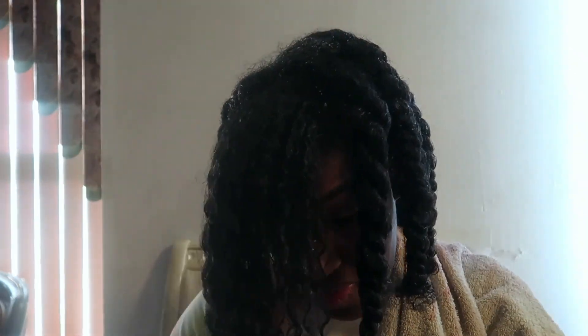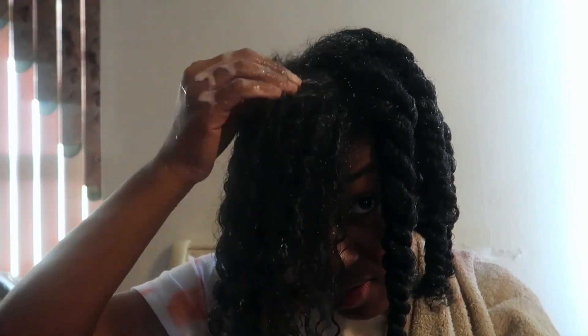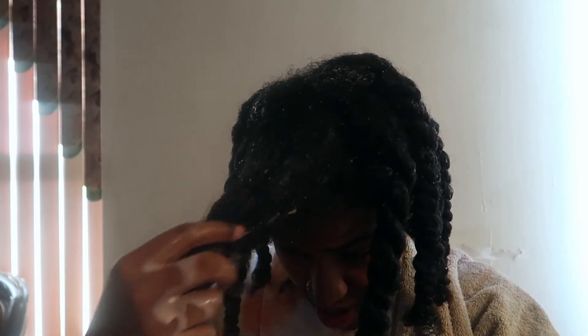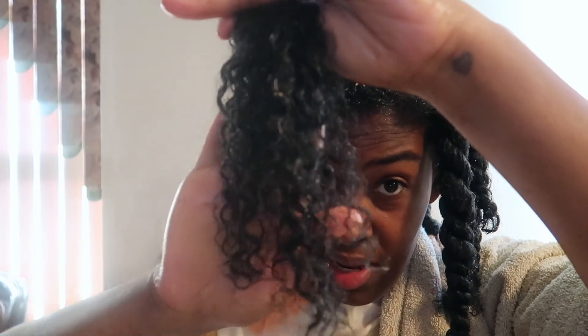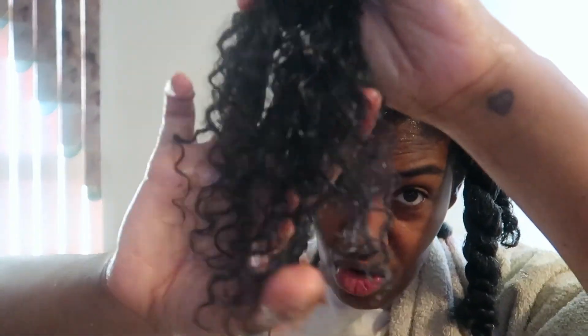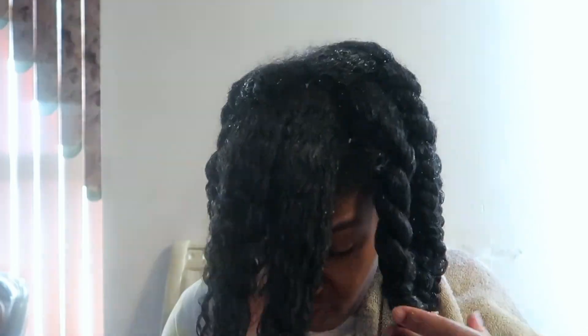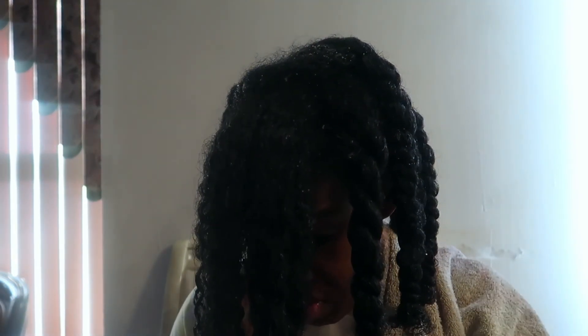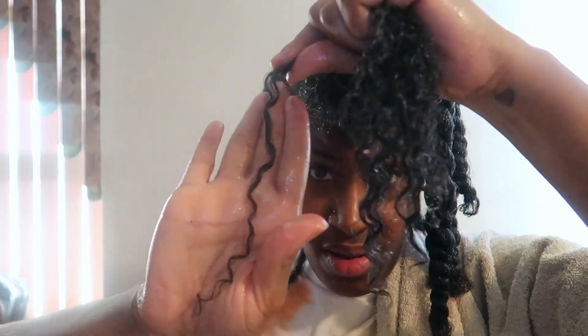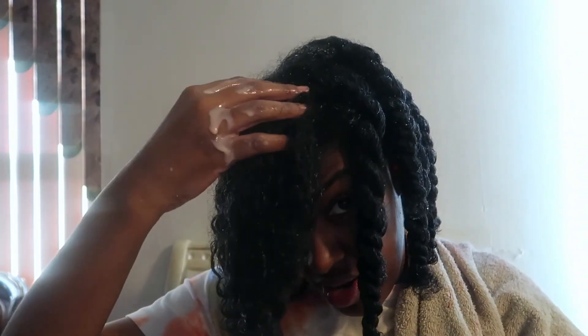One thing I noticed is those little seeds from the strawberries — you can feel them in your hair. Hopefully they come right out when I wash. Other than that my hair feels really smooth and soft. I can see the little strawberry seeds but my hair doesn't feel dry at all — it does feel moisturized, I'm not gonna lie.